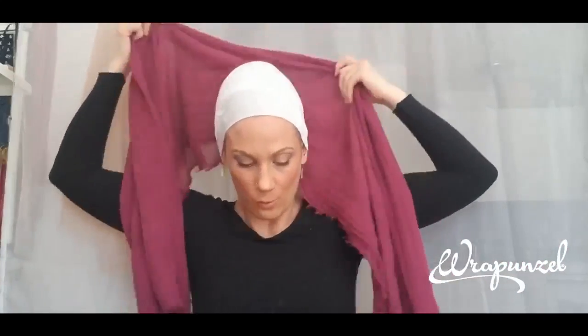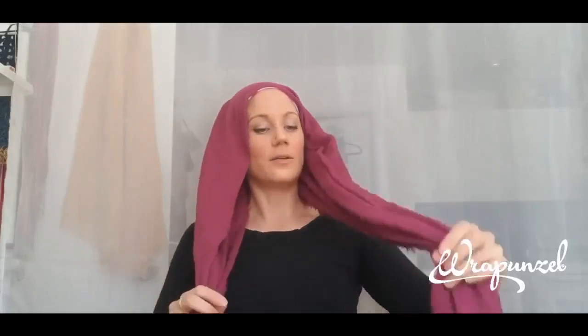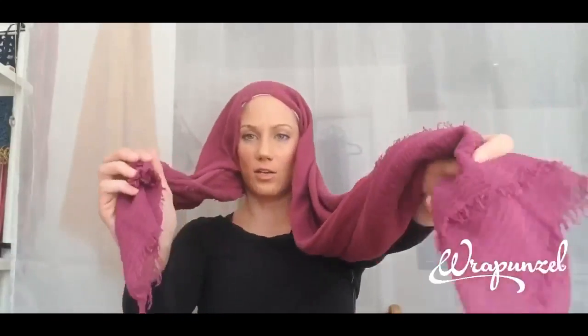For this wrap we need to have unequal ends, and mine are pretty equal so I'm going to adjust them so one is a bit longer than the other. Once you get good at it you can plan which side you want the fan to be on, but I just wing it. I'll make the left end longer and the right end a bit shorter. The other thing we need to do to get the angled V at the front is place the scarf on at an angle — like this.